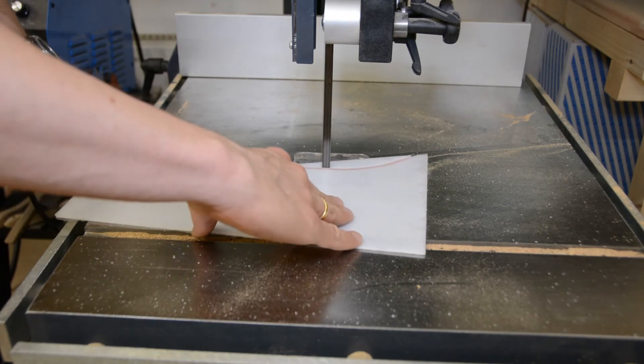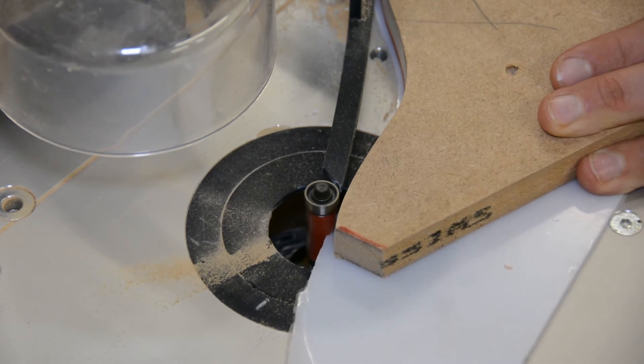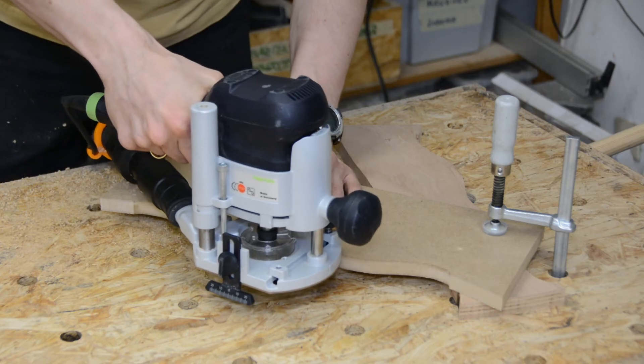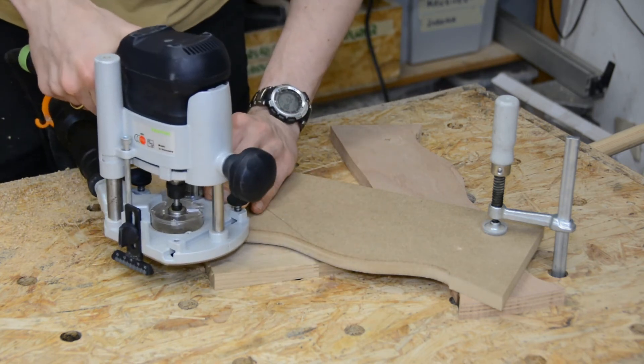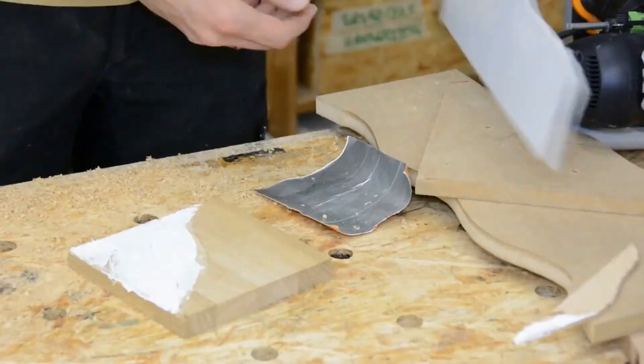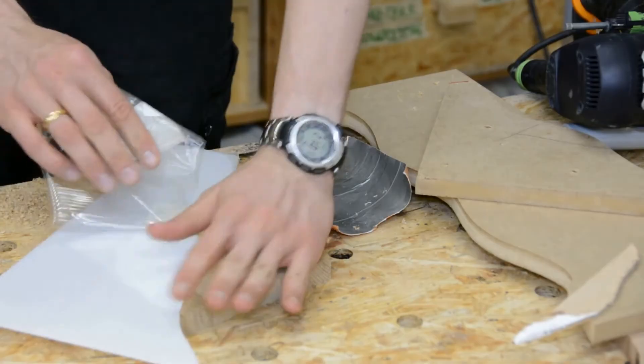I had a scrap piece of acrylic and thought it would give a nice visual effect if I use one half of the template to shape the acrylic and the other half to rout a recess in a piece of oak to create a decorative coaster. After gluing the acrylic in place with silicone there is no visible gap.